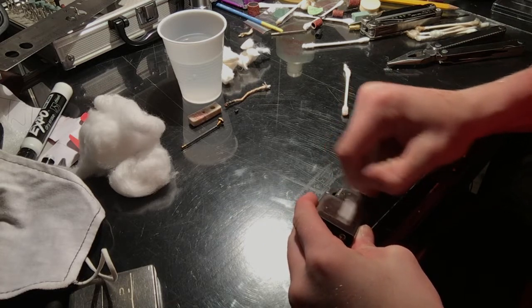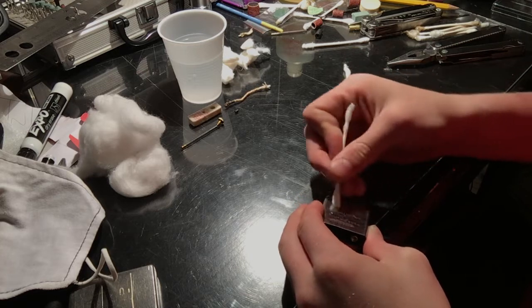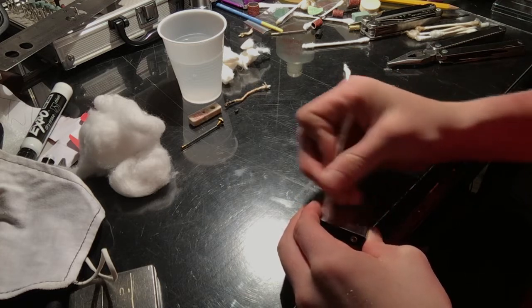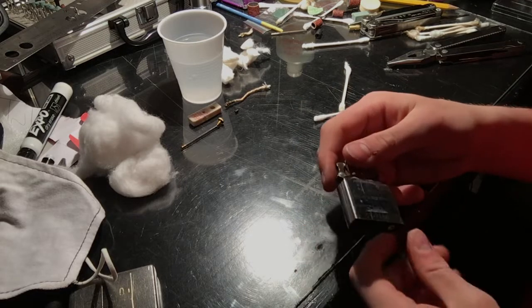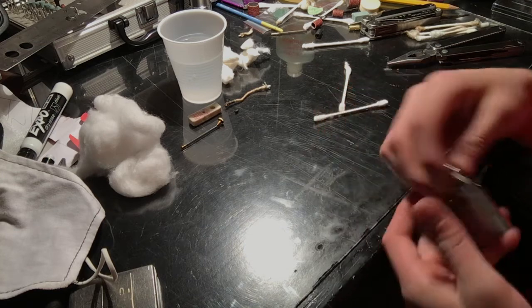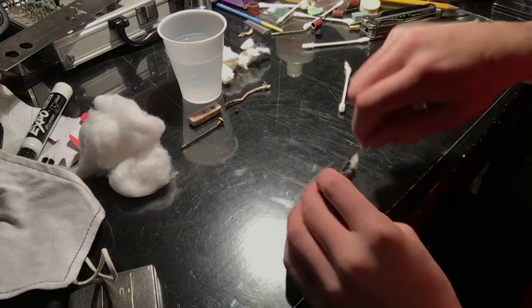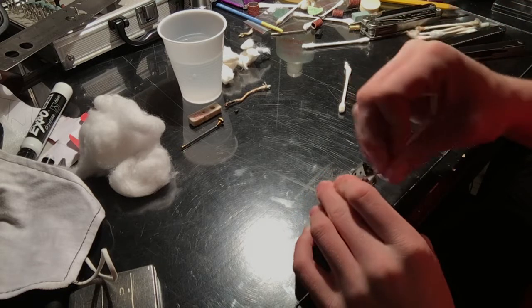My Zippo needs to be shined up a little bit with my Dremel tool — I'll do that eventually in one of my other videos. But I need a certain type of wax for that. As you guys can see, it is really shiny still. We're going to go around the chimney just a couple more times.